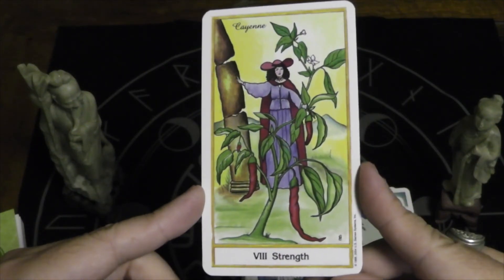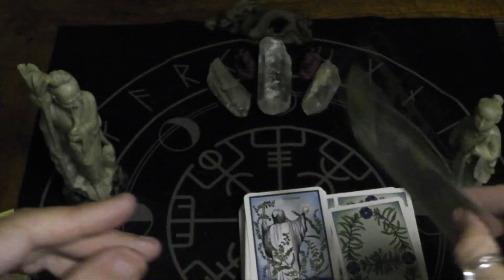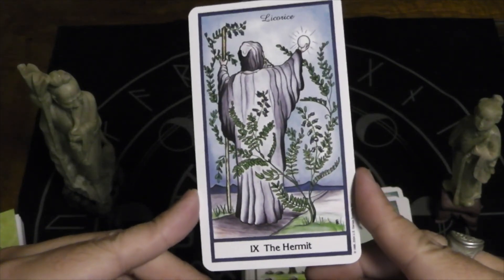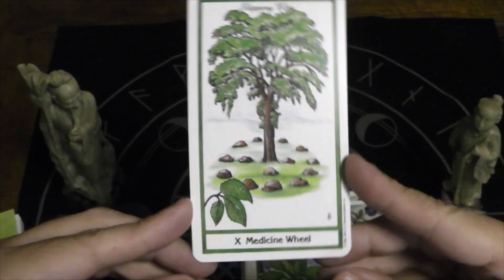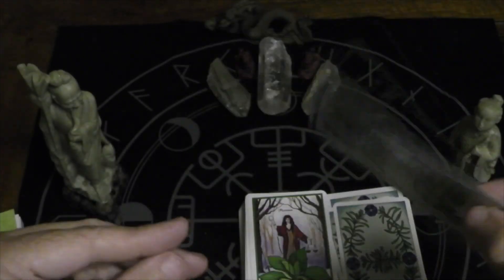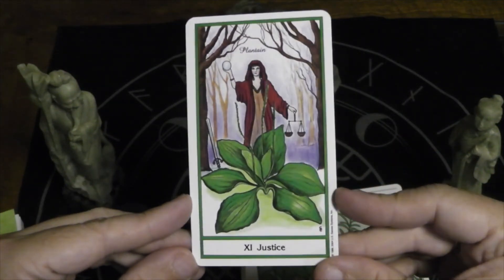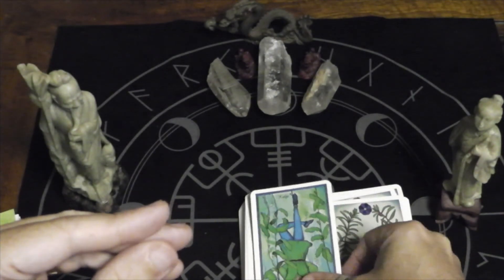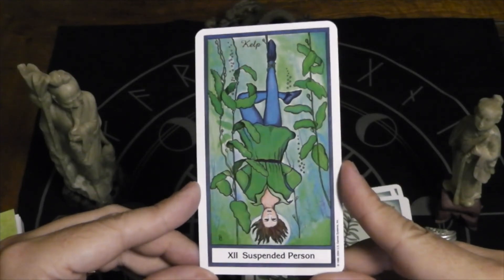I love how she's just nonchalantly pushing over a pillar. The Hermit is licorice. Instead of the Wheel of Fortune, we have the Medicine Wheel, which is slippery elm. Here we have Justice, which is plantain. Suspended Person — instead of the Hanged Man — and that is kelp.